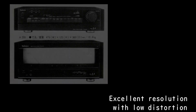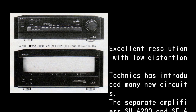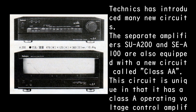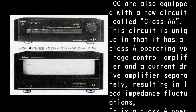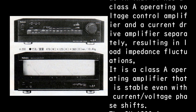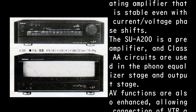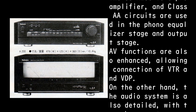Technics has introduced many new circuits. Both the SU-A200 and SE-A100 are equipped with the new Class AA circuit, which uniquely features a Class A voltage control amplifier and a current drive amplifier operating separately — resulting in stability even with load impedance fluctuations and current/voltage phase shifts. In the SU-A200, Class A circuits are used in the phono equalizer stage and output stage, and AV functions are enhanced allowing connection of VTR and VDP.